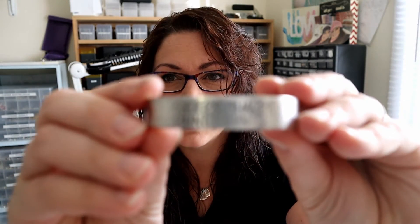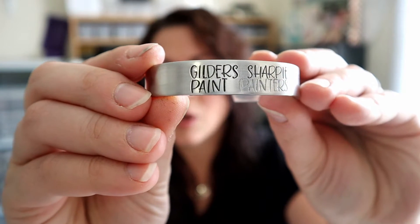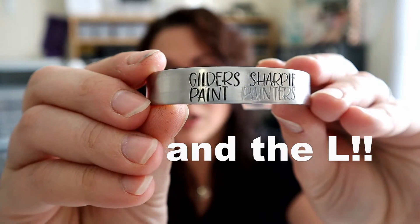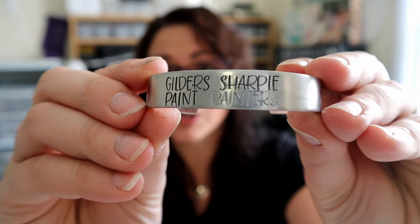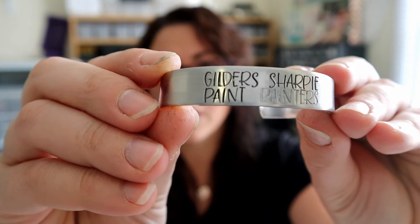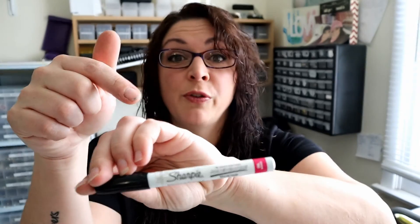I'm going to see if you can zoom in there. Look at that — the E in Gilders has lost a little bit of its color. The Sharpie absolutely has. Painters, even though it's white, has lost color. But the only one that hasn't is the paint pen. My mind is blown. Sharpie paint pen, so far, is the winner — and that's with a test that's all wrong.